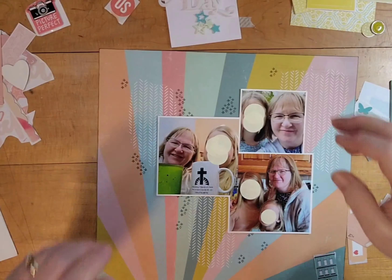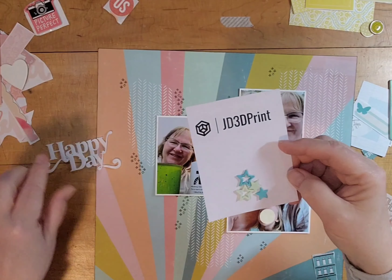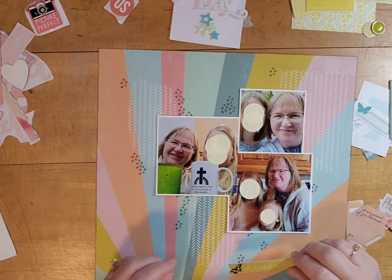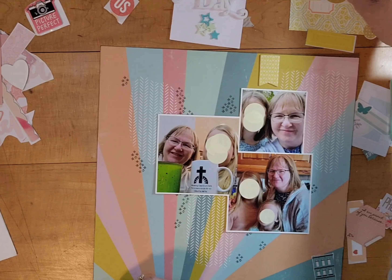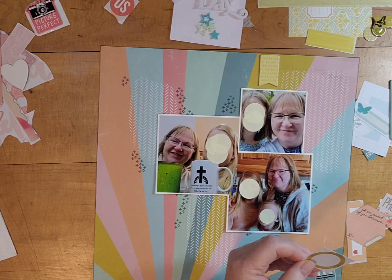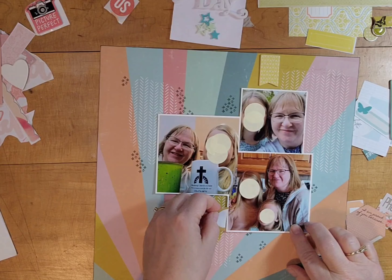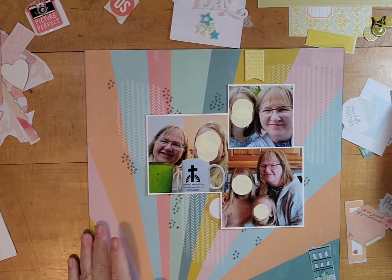I used Versafine Morning Mist ink, and I'm going to use this title and little stars from JD 3D Print, which I order through Hey Little Magpie — I'll have a link to that below. At first I think I'm going to use this little circular piece in semi-circles, but I end up not using it at all.